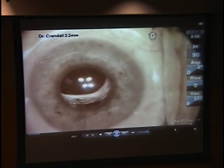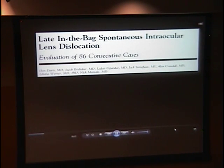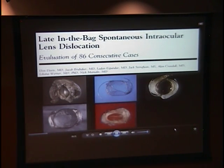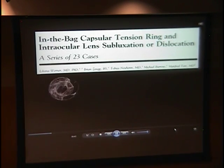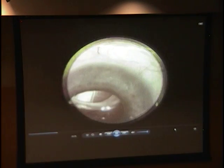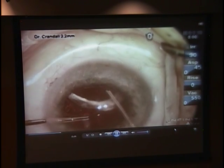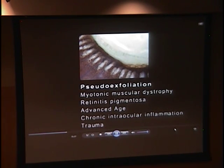Late spontaneous in-the-bag IOL dislocation is a dreadful complication which appears to be increasing in frequency. In a paper published in 2009 in the journal Ophthalmology, only two specimens were sent to our laboratory before 2003, while 84 came between 2006 and 2008. We also analyzed 23 other specimens containing capsular tension rings. It became clear that the rings did not prevent late dislocation and also did not prevent capsular contraction or capsular rhexis phimosis as previously thought. The primordial factor in this complication is zonular weakness, the most important predisposing condition being pseudoexfoliation.